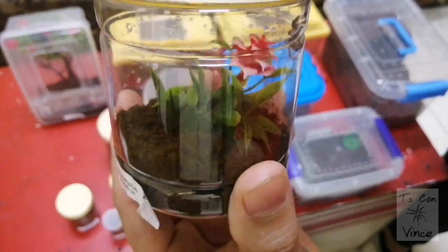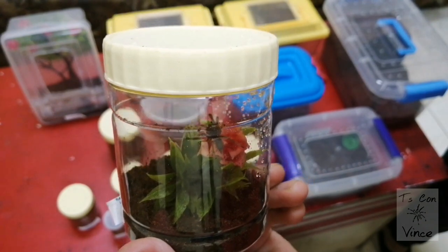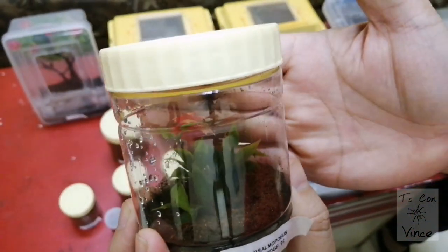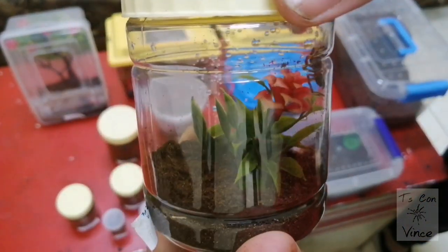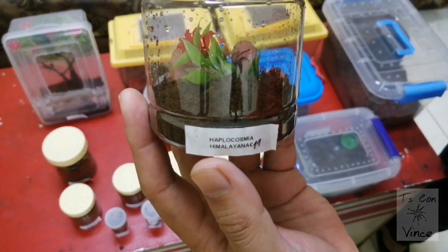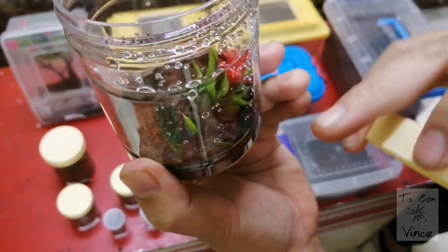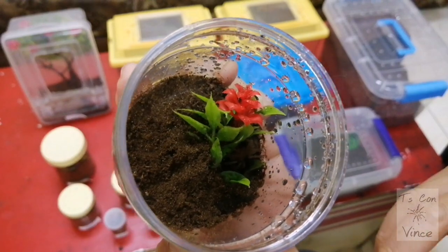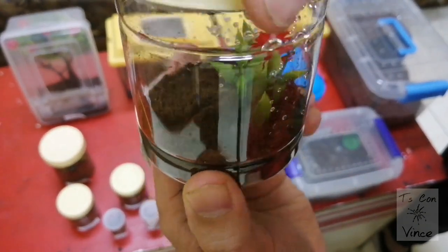This is the Psalmopoeus cambridgei — he's actually a refund, because as you remember on my first unboxing video he came here dead. So Creatures from the North has given me a refund for my Psalmopoeus, and here it is. Next is the Haplocosmia himalayana — this is a spider coming from Nepal.